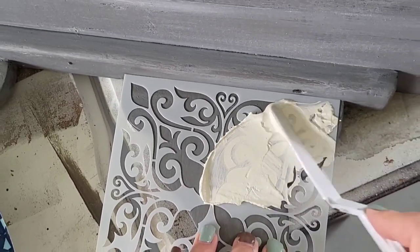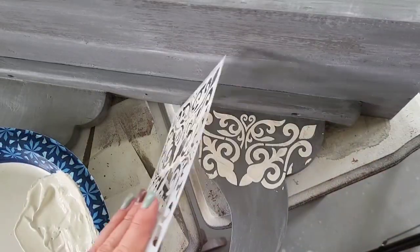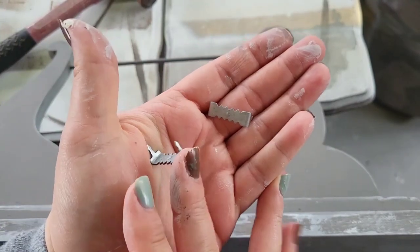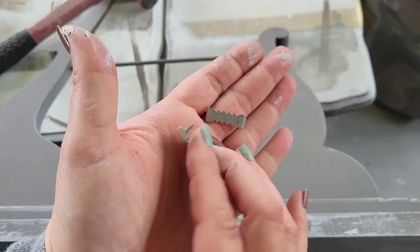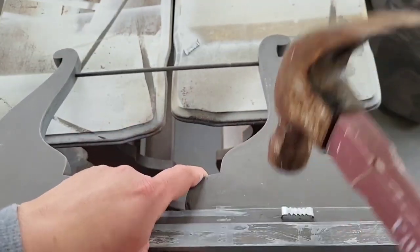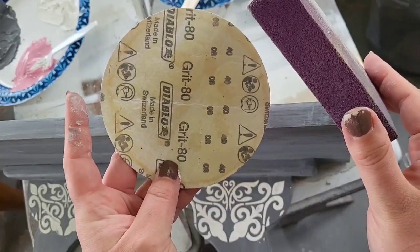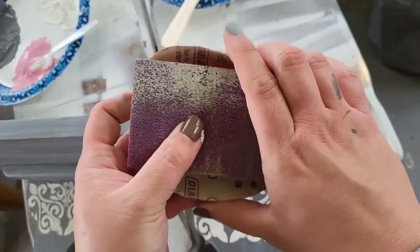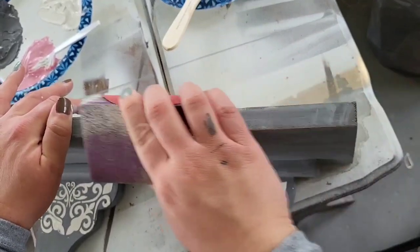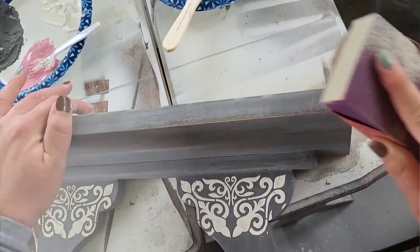The stencils added a little something something to the shelf, especially once we add our distressing. I need to create hangers on the back so we can hang our shelf on the wall, so I'm using these little hammer tooth hangers — super easy to use, just make sure they're not too crooked. Then I'm taking our sandpaper once again, wrapping it around our little block, and going all over this little gem to create a beautiful distressed look.